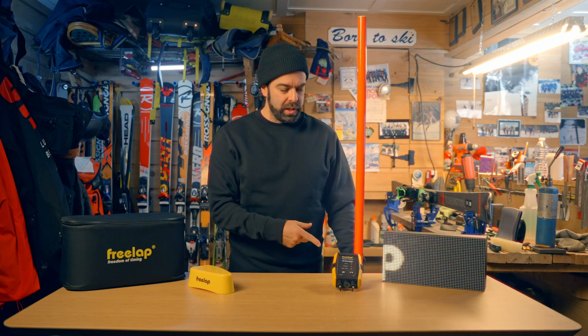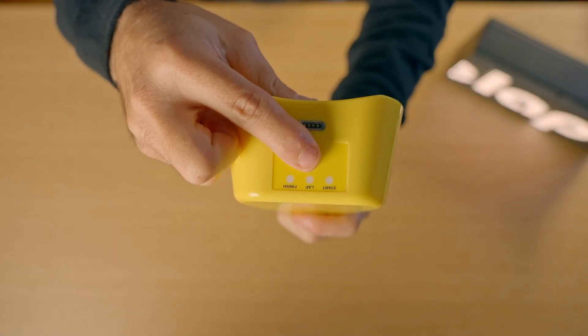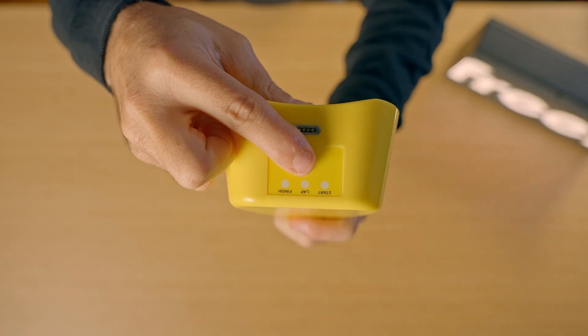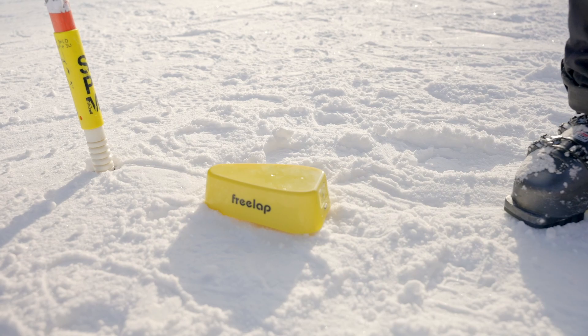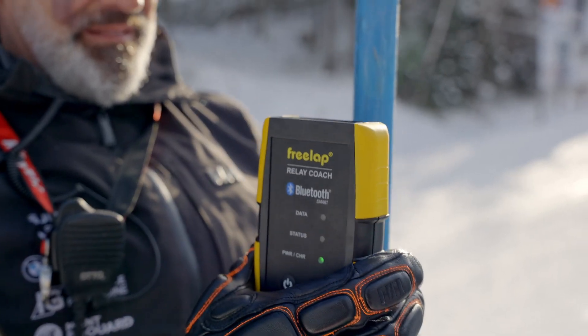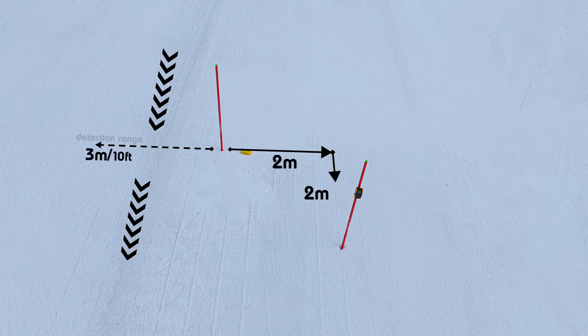Next, let's set up your finish line. You'll need a TX Track Pro, your relay coach, and an extra gate. First, take your TX Track Pro, hold the power button down until the green light flashes in finish mode, and set it one foot from the gate. Next, clip your relay coach halfway up your gate and place that gate two meters behind the finish line down the hill.